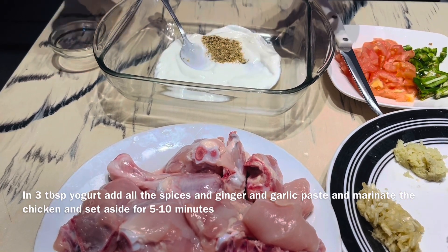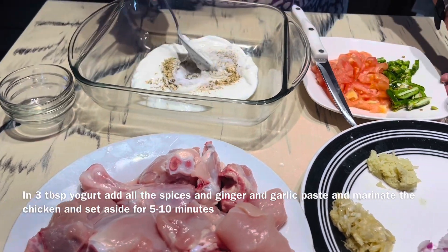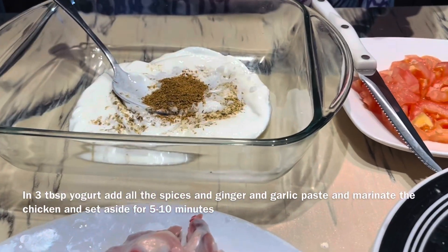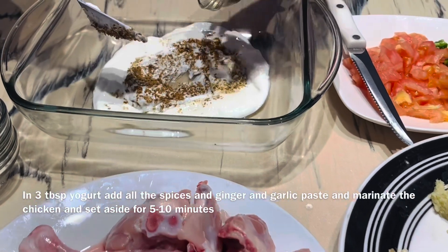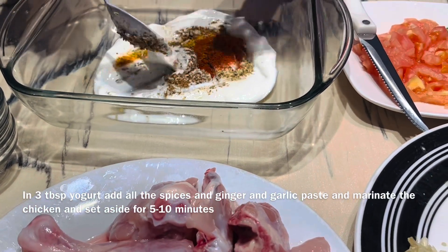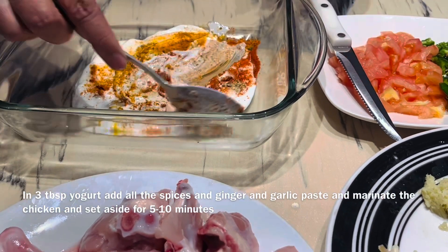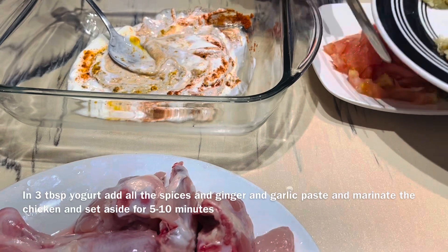I have added coriander seeds, salt, and cumin seed powder. Today I am going to make fresh food — chicken with all of this.